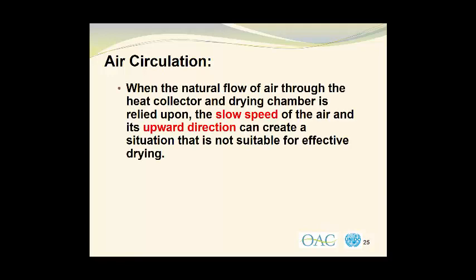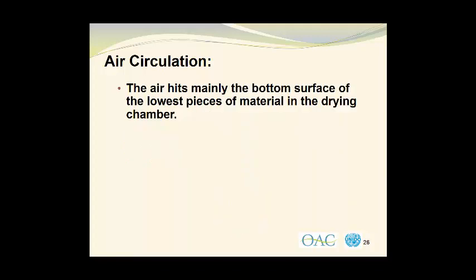As mentioned previously, air circulation is a major problem in solar dryers. When the natural flow of air through the heat collector and drying chamber is relied upon, the slow speed of the air and its upward direction can create a situation that is not suitable for effective drying. That gives us a very slow drying process. The air hits mainly on the bottom surface of the lowest pieces of material in the drying chamber. So let's take a look at this in a diagrammatic form.